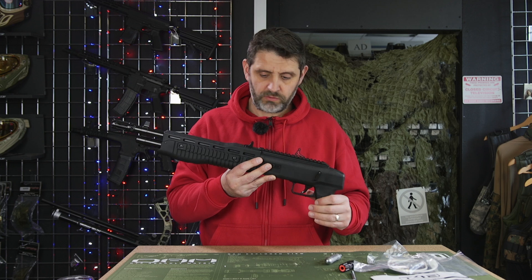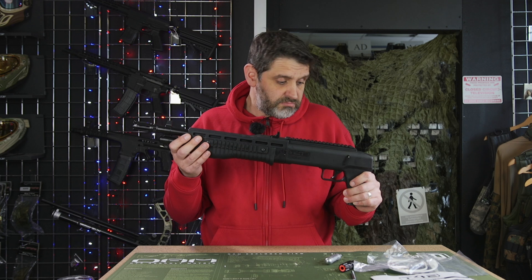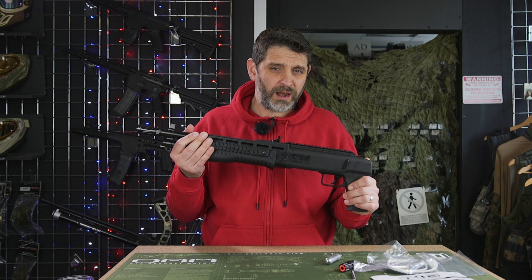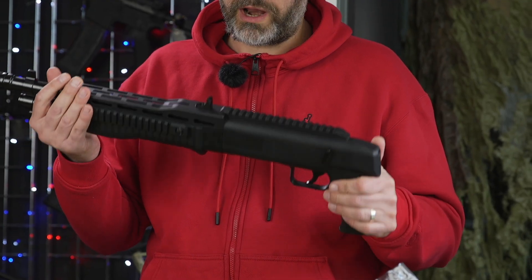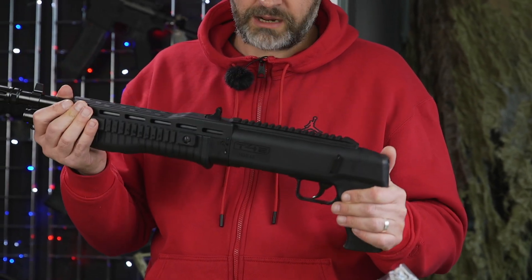The 7.5 joule version consistently shoots on an air tank at around 220 FPS, which is okay — it's not perfect. The 16 joule version puts you well above what most sites allow. With the valve removed it's shooting well above 300 FPS, but the consistency with the valve removed is just incredibly poor.